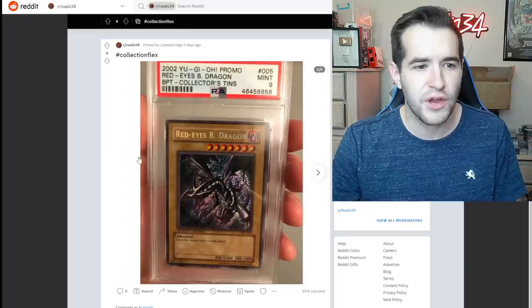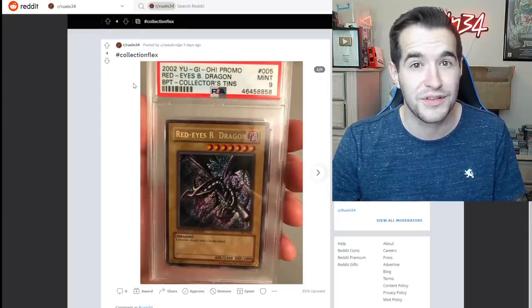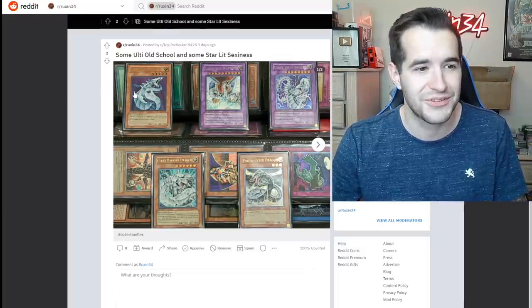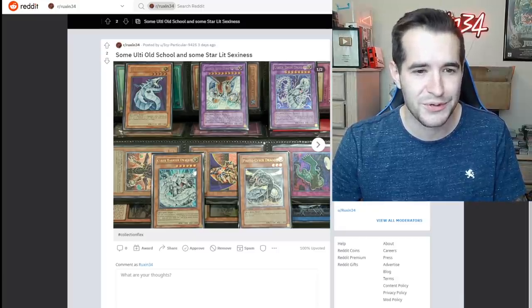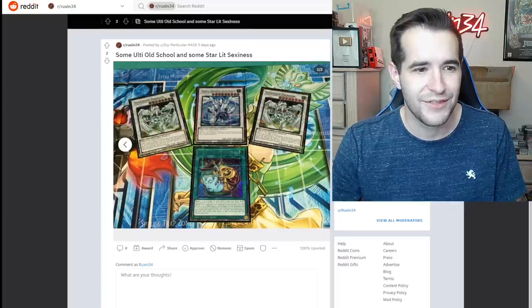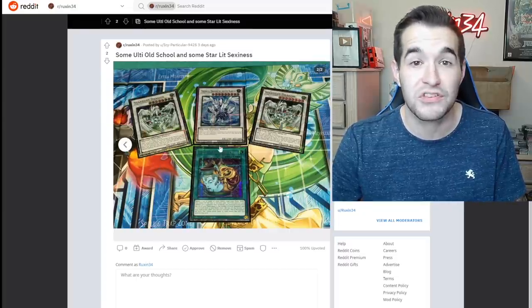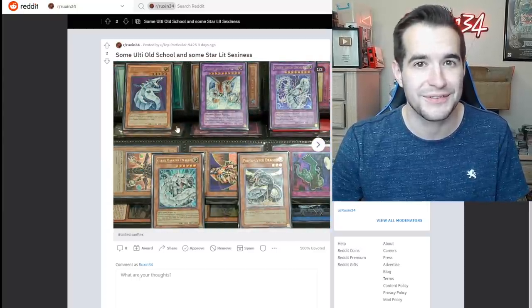Collection flex — we've got ourselves a Red-Eyes Black Dragon from the Collector's Tin, PSA 9 — actually pretty good because those things come out in damaged condition, as you guys have seen. We've got a Cyber Dragon ultimate rare, Cyber End Dragon, Cyber Twin Dragon, Cyber Barrier Dragon, and Proto Cyber Dragon. Those are beautiful. And then of course some starlights. Do you like the starlights here better, or do you like the ultimates? Hard not to pick the Cyber Dragon ultimates, but they're both pretty awesome.